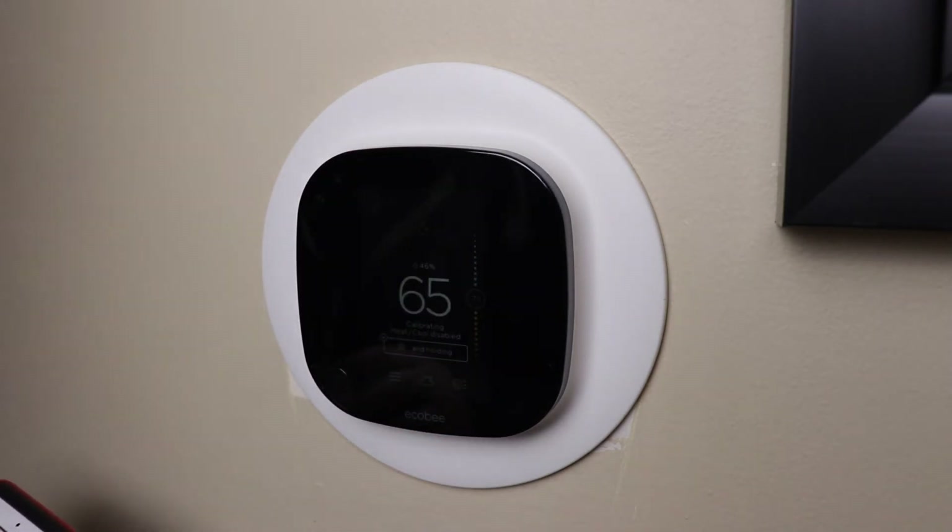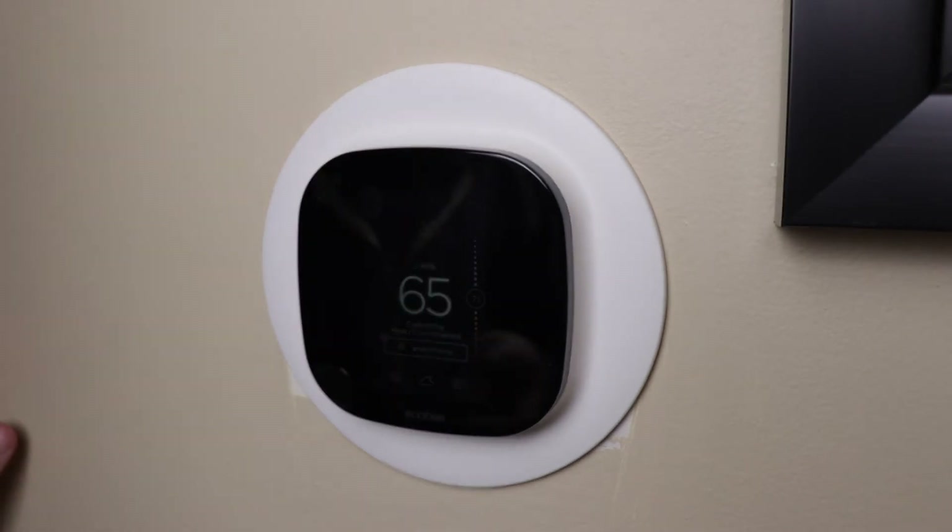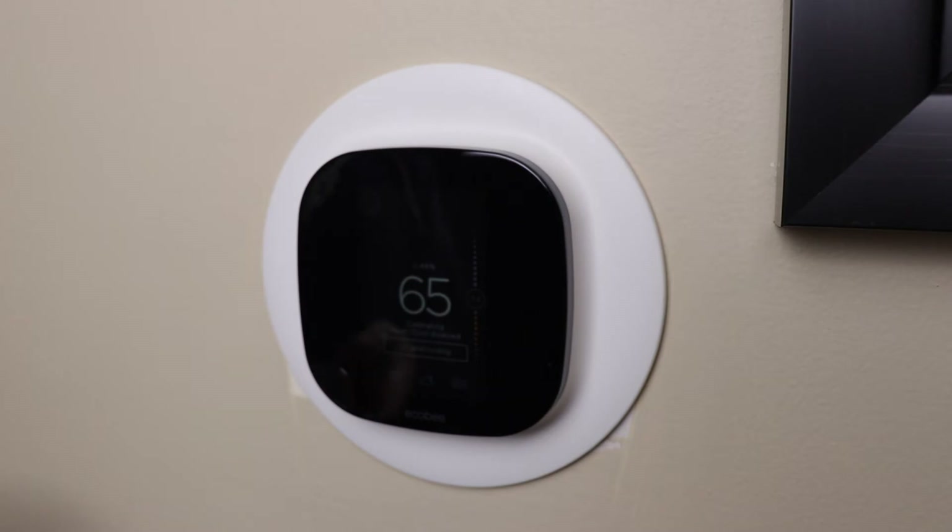Next you'll enter information about your house like the square footage, the number of floors, and when your house was built. None of this is required, but some of the fields are needed if you want to enable Home IQ and have it work efficiently. Congratulations — you've now successfully set up your Ecobee thermostat and can begin using it with your phone or other smart devices.